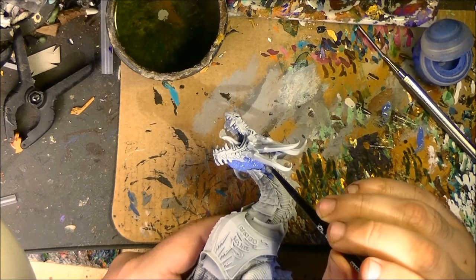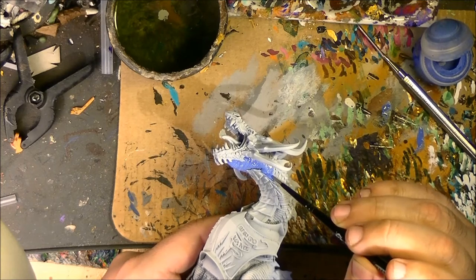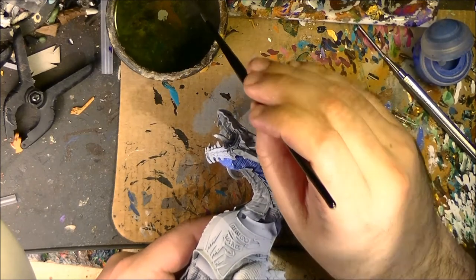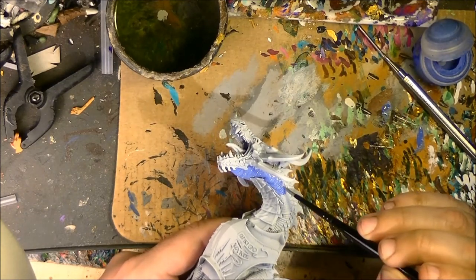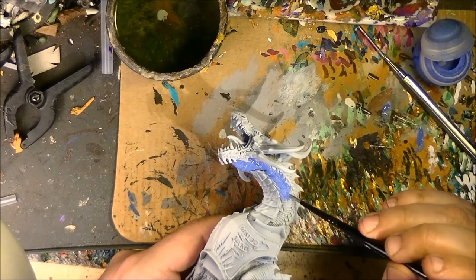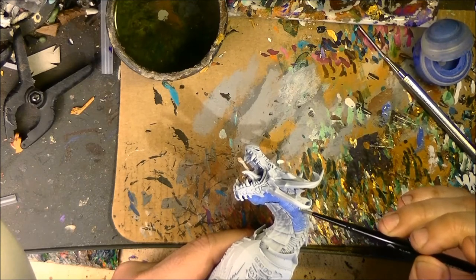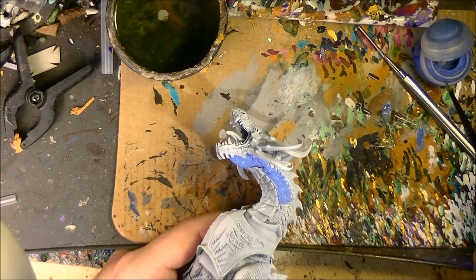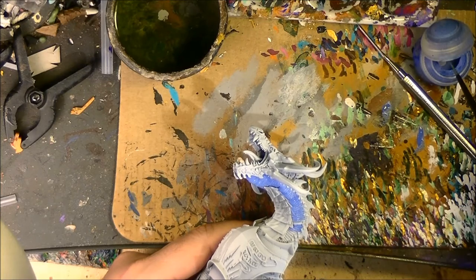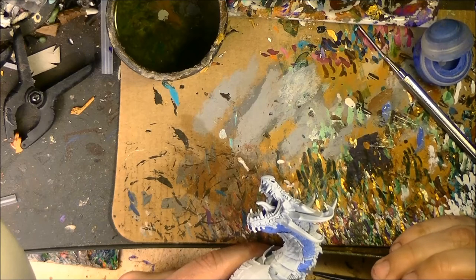Very light. I will do all the bottom of the model. I try to play with the paint quite thin. The next step is going to be maybe one of the most tedious steps that we are going to do in the painting tutorial of this Star Drake. It's quite a big miniature and I like the precision to go and pinpoint scale by scale. This can take quite a long time to do.